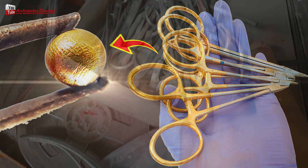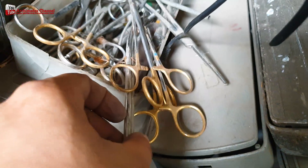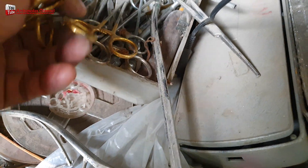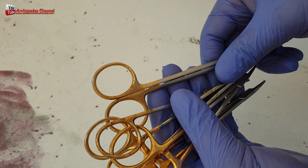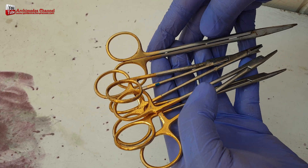Hello friends, today I will show you how to make gold recovery from medical equipment scissors. The handle area of medical equipment scissors is usually plated with gold. It is a device that is of interest and should not be overlooked for gold recovery.